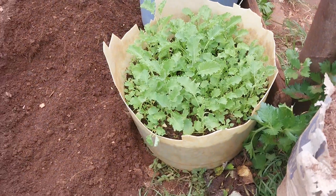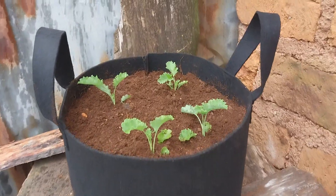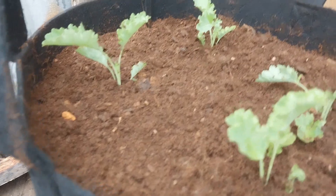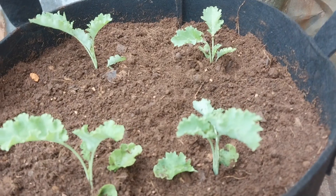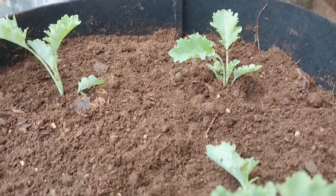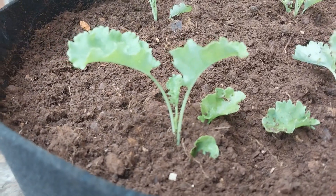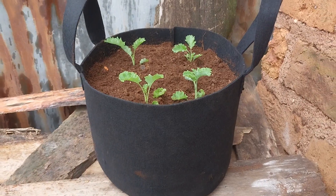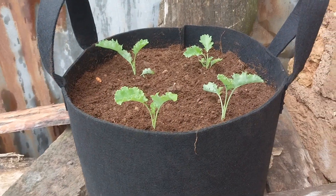The other thing you should know: the number of seedlings to be planted depends on the variety of vegetables. For example, vegetables which grow bigger need to be planted few in a small bag — like cabbages, one per bag. Also, vegetables which don't grow big can be planted many per bag, like kale, collards, amaranths, and others. In this small bag, four seedlings of kale are enough.